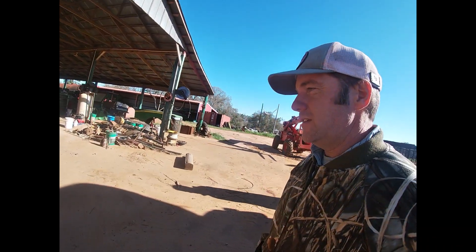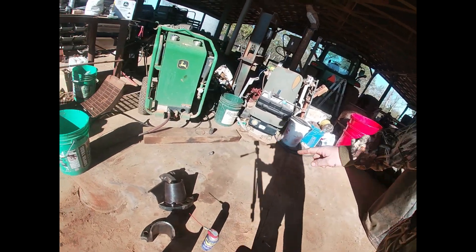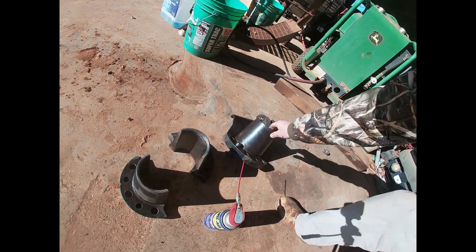Jay has come over here and cleaned up the wedges — this is what holds the wheels on. Got them nicely cleaned up. We wire brushed them and lubed them up. Now we're going to see if we can slide all that stuff back on and get this baby back rolling.